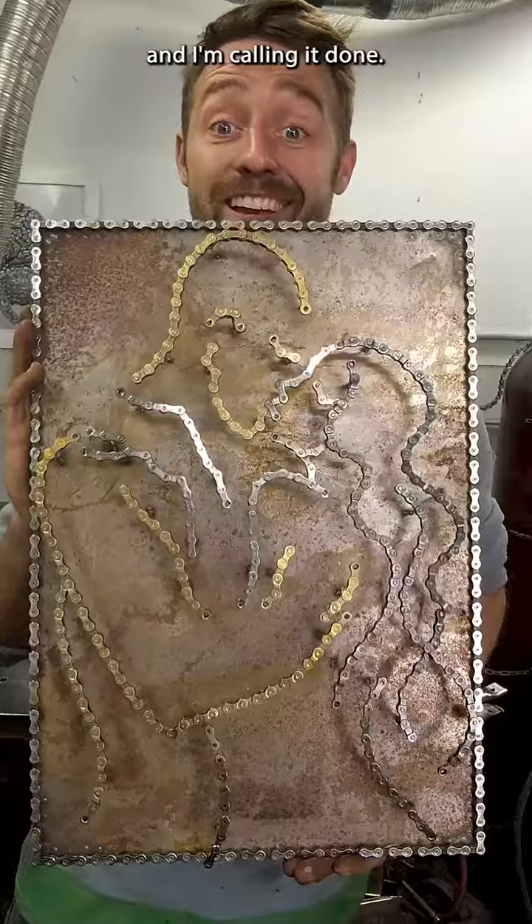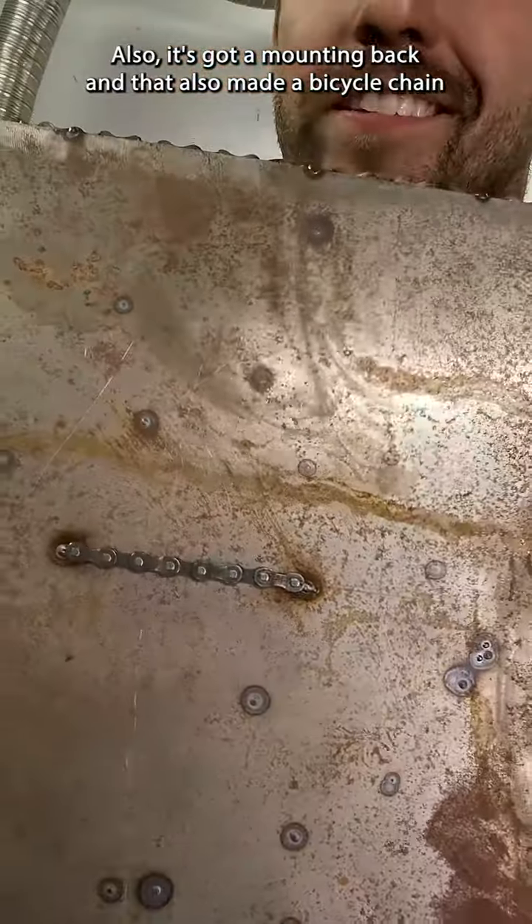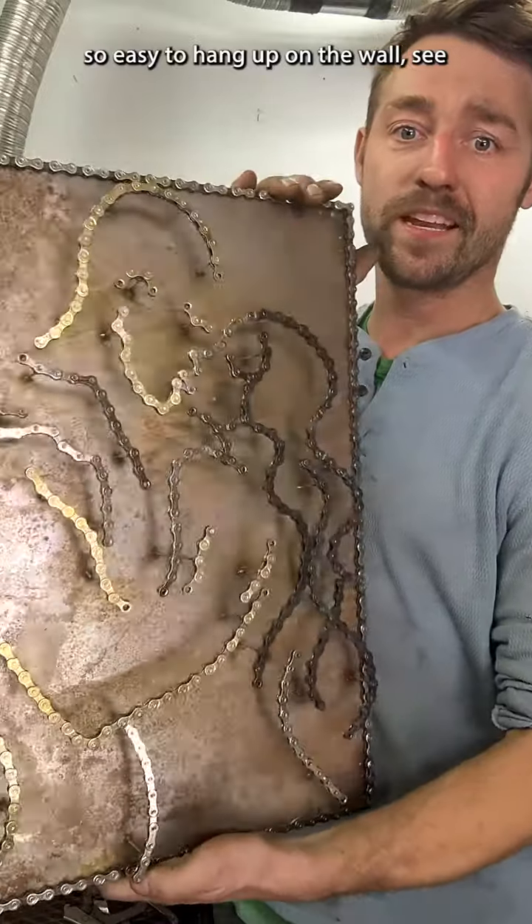And I'm calling it done. It's also got a mounting bracket on the back — made from a bicycle chain — so it's easy to hang up on the wall.